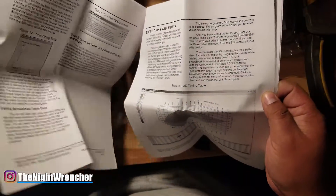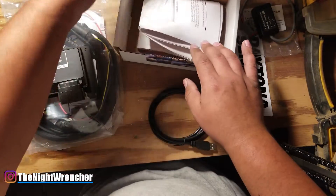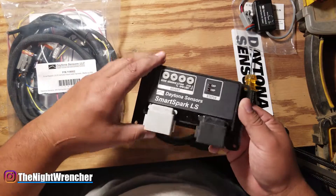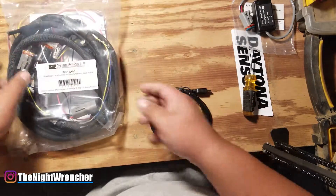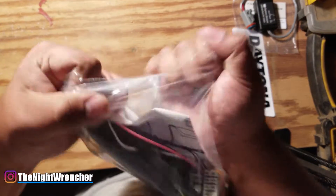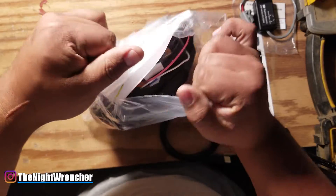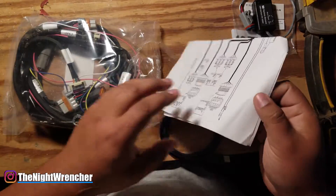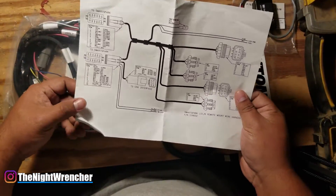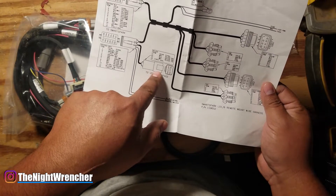I'm going to have to play with the settings, but this is a lot of information — the 6014 came with like three pages and basically said figure it out on your own. Let's look at the harness now. A lot of people like unboxings because you don't actually know what you're going to get, and I've made the mistake of not watching unboxing videos and then ordering stuff that already comes with the kit. Here's the diagram showing how to connect everything — cam position sensor, MAP sensor, USB interface.